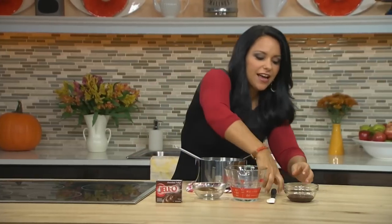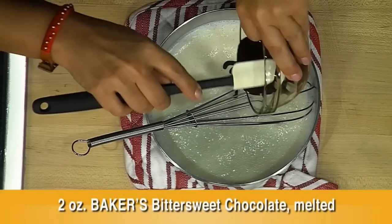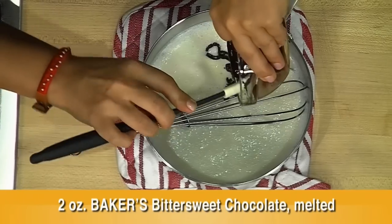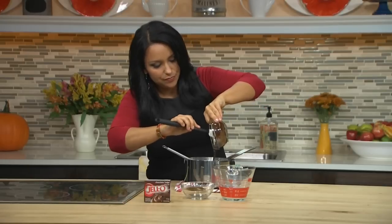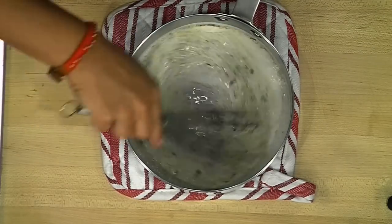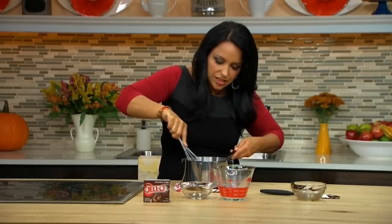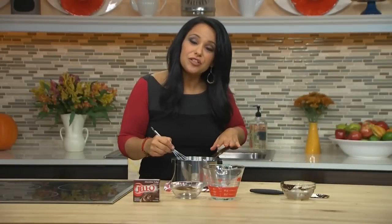And now I'm going to add two ounces of melted baker's bittersweet chocolate. Put that right in there, and I find using a rubber spatula works best to get all the chocolate out. Then you'll use that whisk to stir this up. You want to make sure that chocolate's evenly incorporated. Now that the chocolate's fully incorporated, we'll want to let this cool for five minutes.